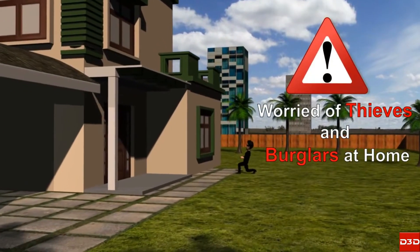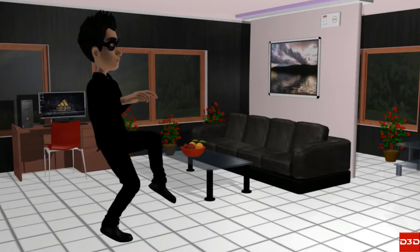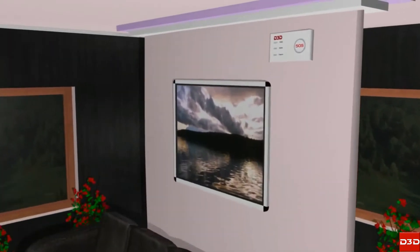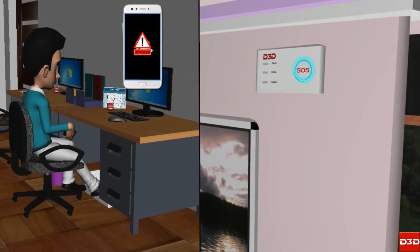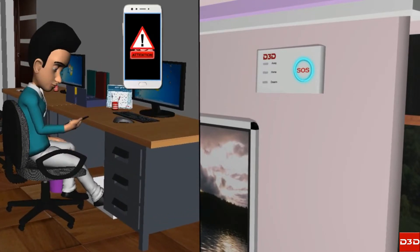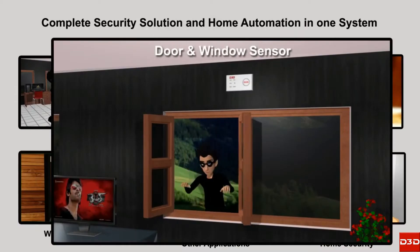Worried about thieves and burglars at home? The D3DD10 Alarm System features a dual communication mechanism with Wi-Fi and GSM. This video will explain how to configure a door sensor with the D3DD10 Wi-Fi Security Alarm System.